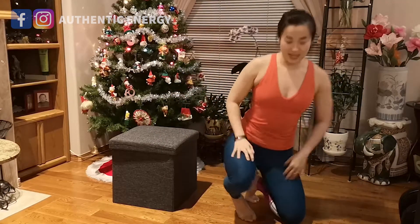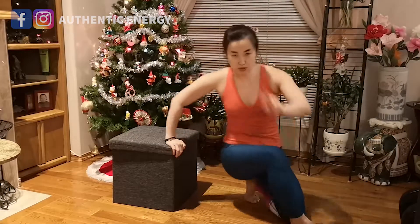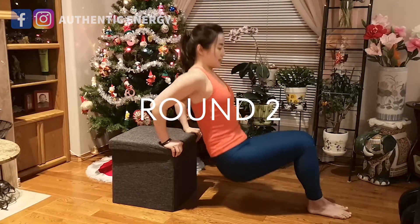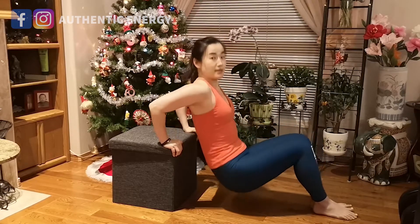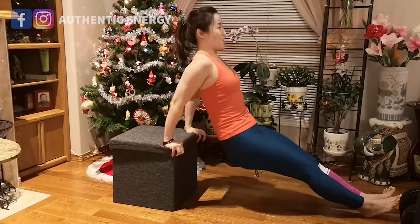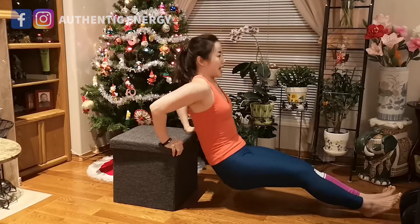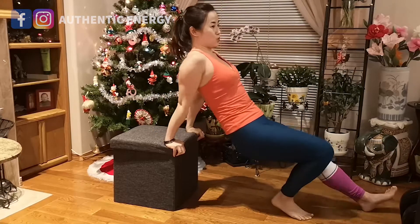Ten seconds to rest — move your arm around, relax your muscles, get ready. Round two: same thing, just repeat. If some of you feel it's very easy with legs and knees bent, you can have your legs out straight. You can feel the challenge — when your legs are out straight your body gets heavier, adding more weight. Round two done.